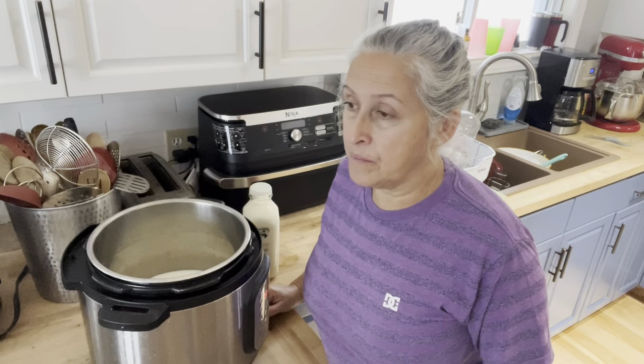So really what you're ending up with is dead milk — nothing active. However, you're going to culture it with the good bacteria from either a store-bought cultured yogurt or your previous batch. For myself, it's the previous batch; I just continue to go on and on.